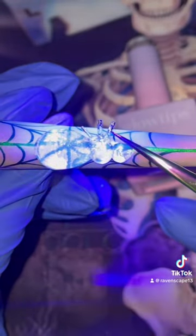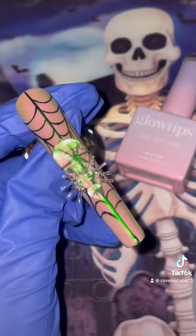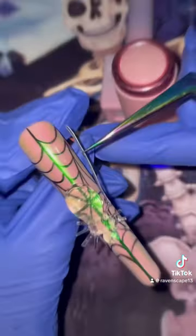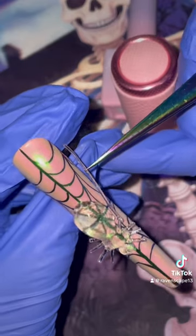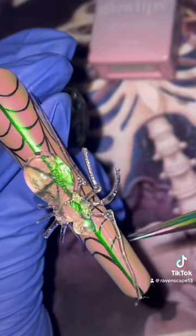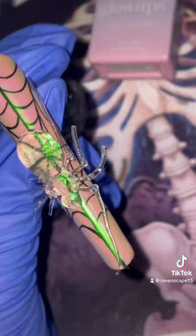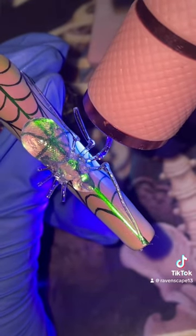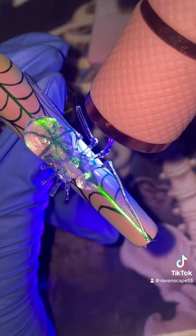Has anybody seen the classic movie Arachnophobia? I have a healthy fear of spiders, and let me tell you during the curating and crafting of this spider there were times where the legs jiggled and it freaked me the heck out. I tried to make this spider as beautiful as possible — I even added some bling in hopes to make it a little less scary.